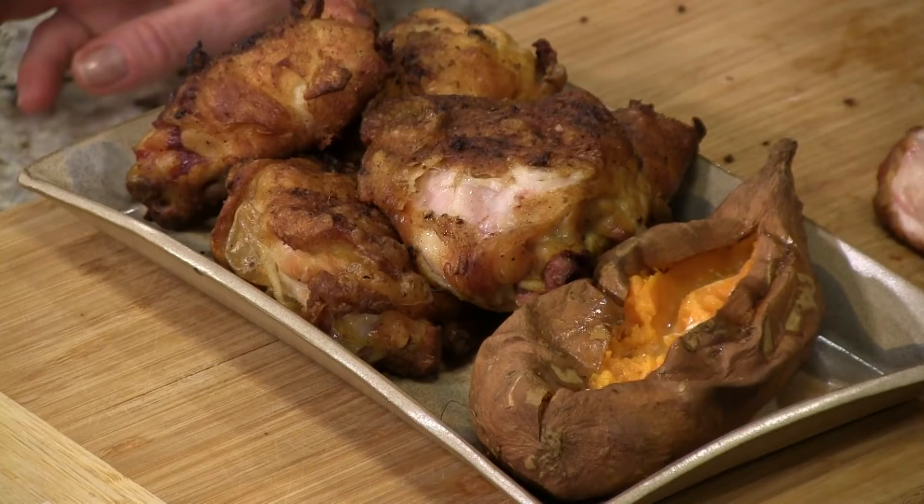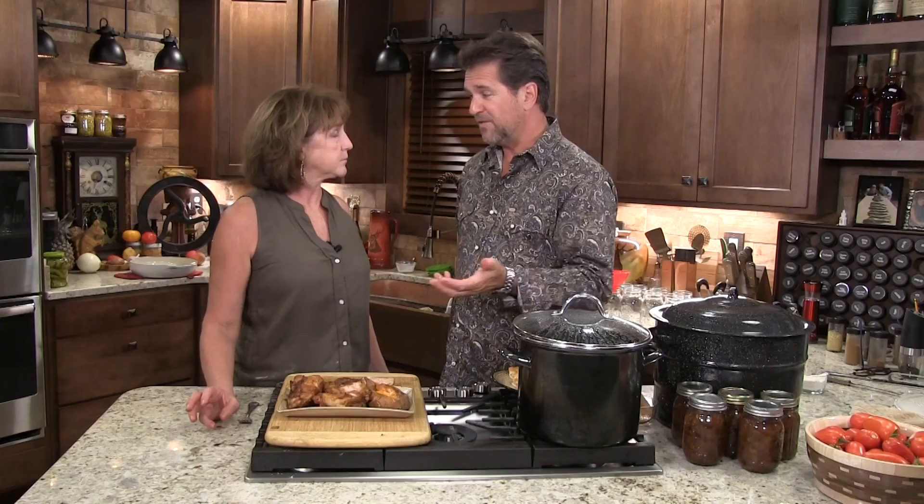It cracks me up out there in the world of people using different kinds of smokers — 'You're not a real man if you don't use this kind of smoker.' Here's the thing about smokers: what do you need to smoke food? Temperature and smoke. However you get that, that's what you need. This needs to go a legitimate 350 degrees for an hour, turn it over at the half-hour mark. It's perfect every time.